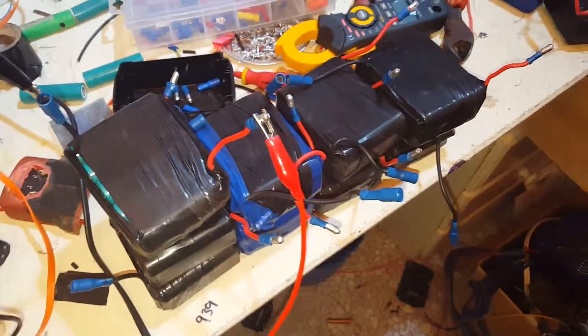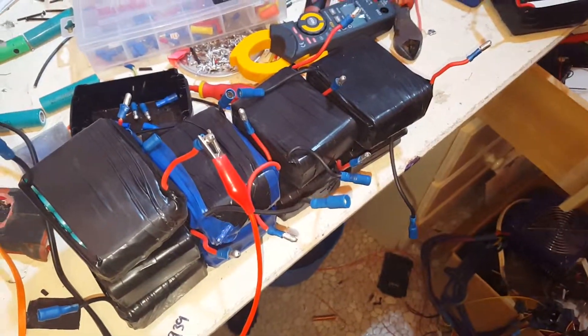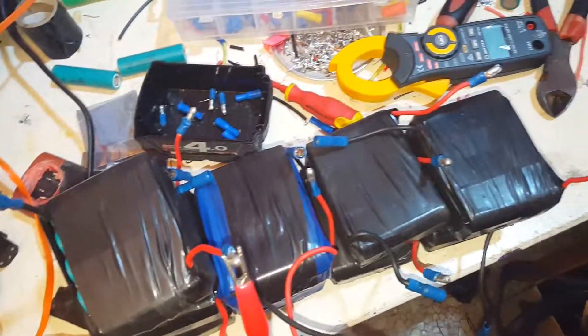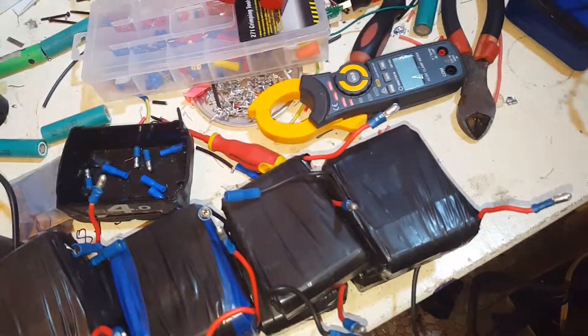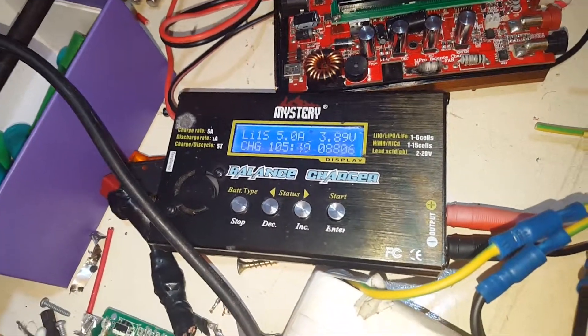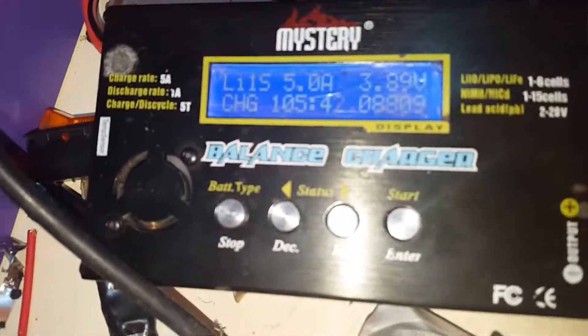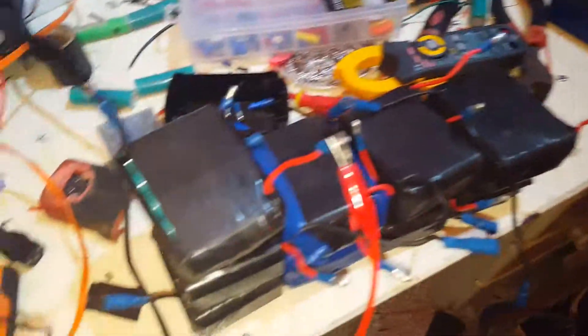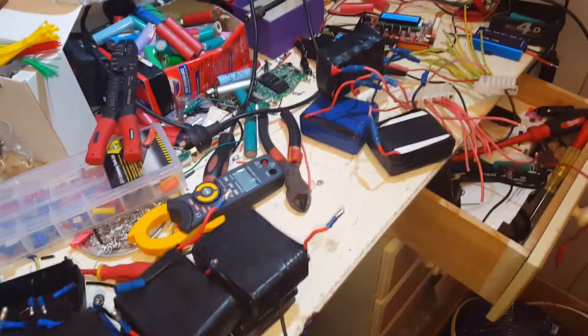These went excellent for me today — pulled about half a kilowatt, maybe 0.6 of a kilowatt out of them. They were only at 3.79 volts when I plugged them in and it's put nearly 9 amp-hours in so far. This is how I'm going to charge them for now until I buy a BMS. When I buy a BMS, we're going to build a bigger battery.